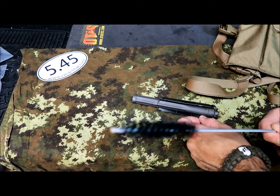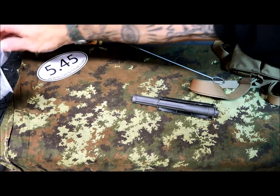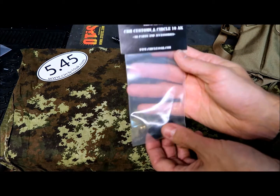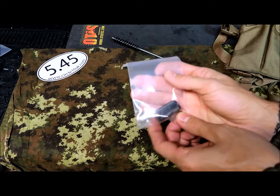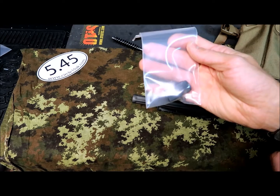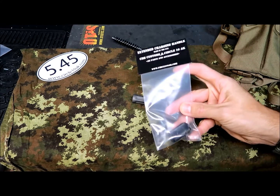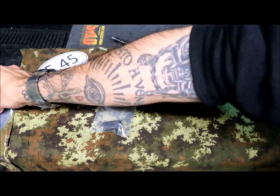Then we have the extended charging handle — the steel one. Really solid and I like it. I've said before that I'm upgrading most of my guns with this. This is going to go on my club custom build coming up soon. A really nice feature.